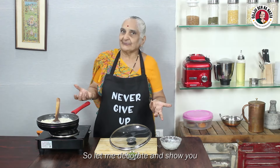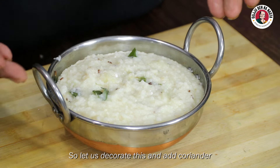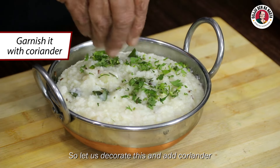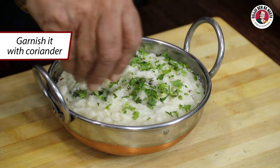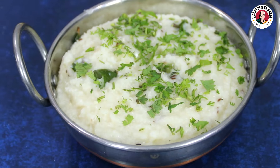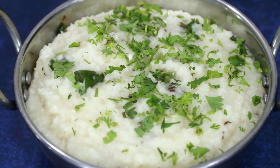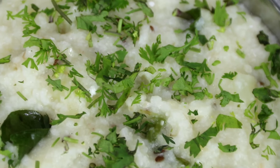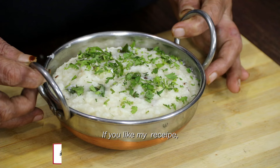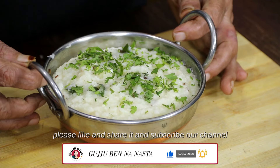Now I will show you the finished dish. This is our Sama Bhagar and it is ready. I will add a little Kottmir (coriander). If you like my recipe, please share my channel, like and subscribe.